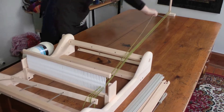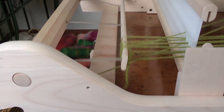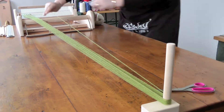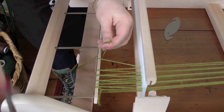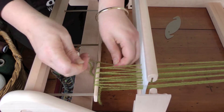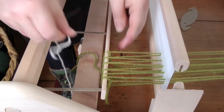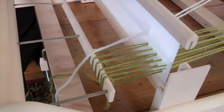Over the back stick this time, you'll be going around and under the stick. If you want to change colours, tie that onto the back stick, tie your new colour on, and carry on.